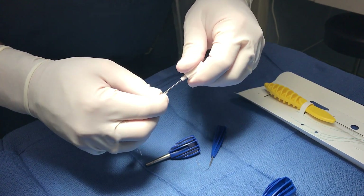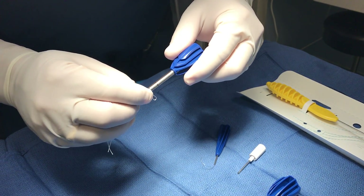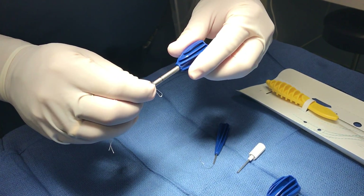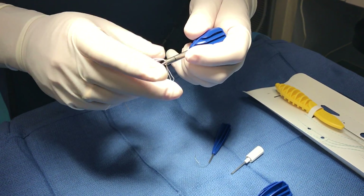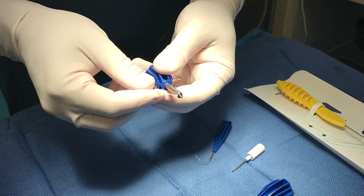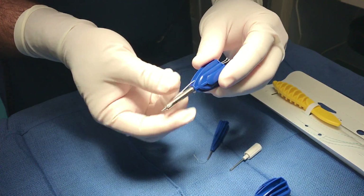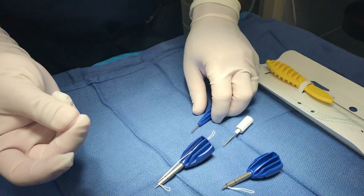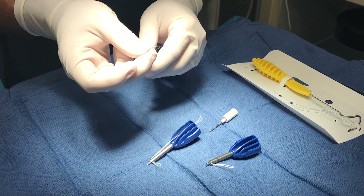Tighten it down, and then use the suture again to hold the anchor onto the screwdriver. That saves you time once you've placed the anchor, because you don't have to fish around and find the hole through the anchor.